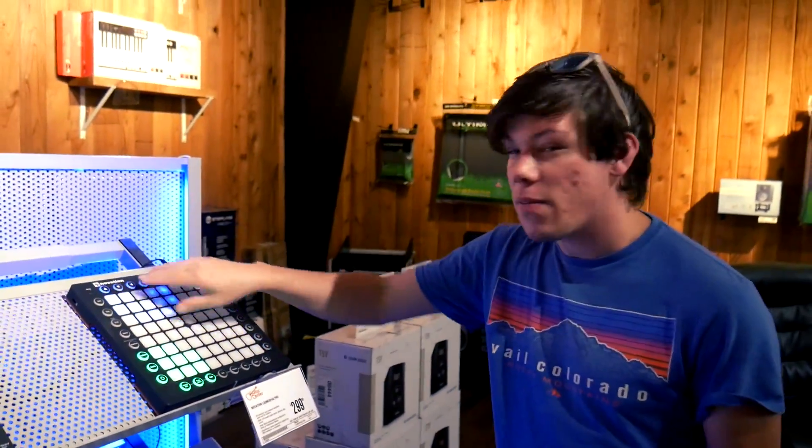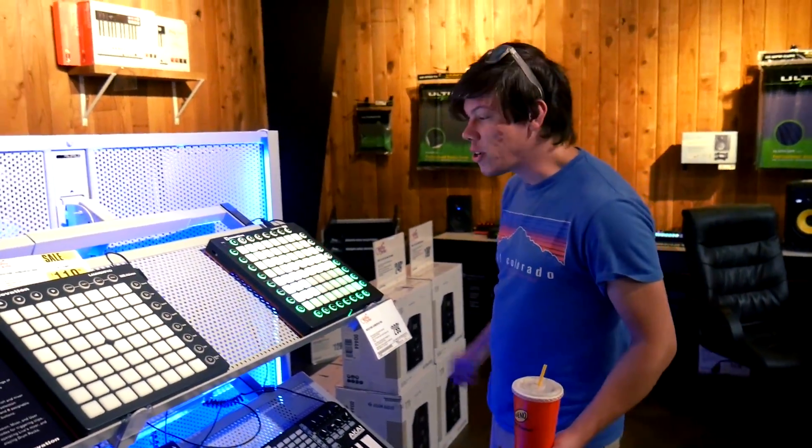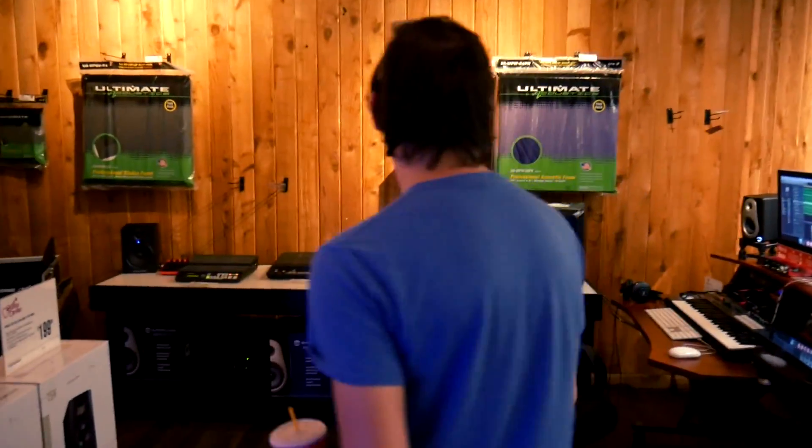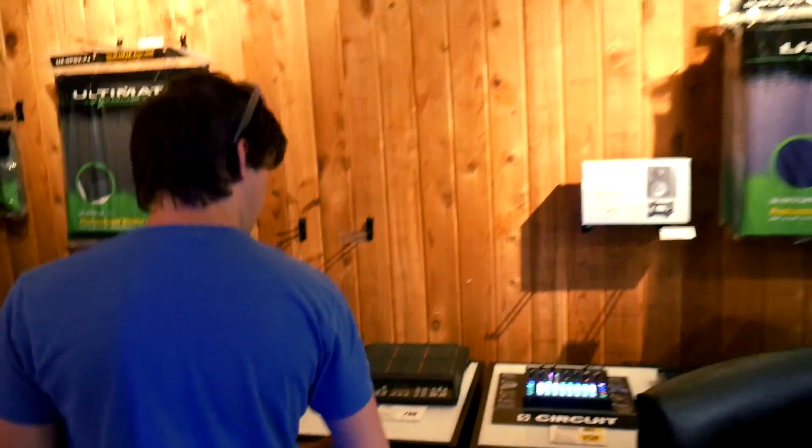You can do a lot of stuff with it. I do have an Ableton push, and it's in Florida in storage because I'm not making music right now. You're not in Florida. What about those over there? Have you ever heard of these, tried these? I know what that is.